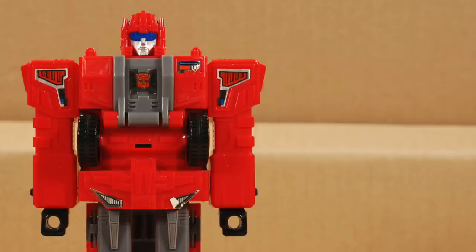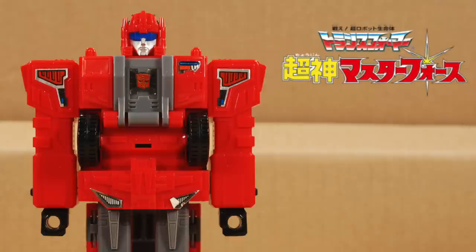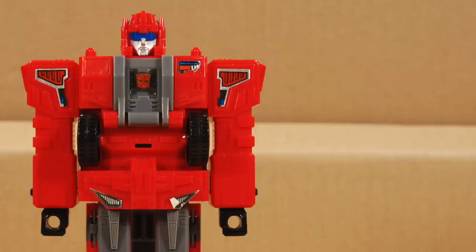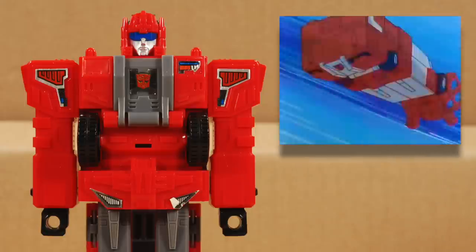Hosehead appeared as a character called Cab in a Japanese Transformers cartoon. You're gonna think I'm making this up, but the show was called Super God Master Force. Here's a clip of how he appeared — you know, for educational purposes.